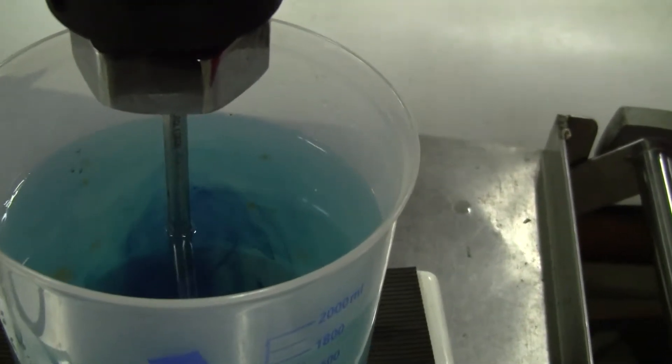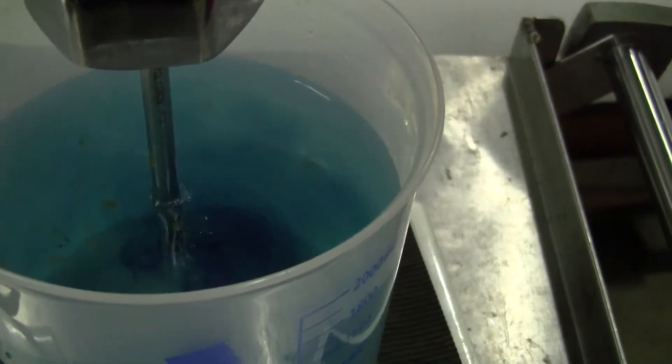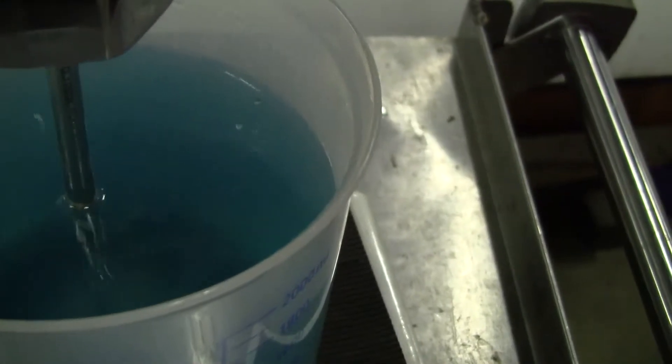At a very low speed you're starting to see the shear. You can see the vortex that's been created.